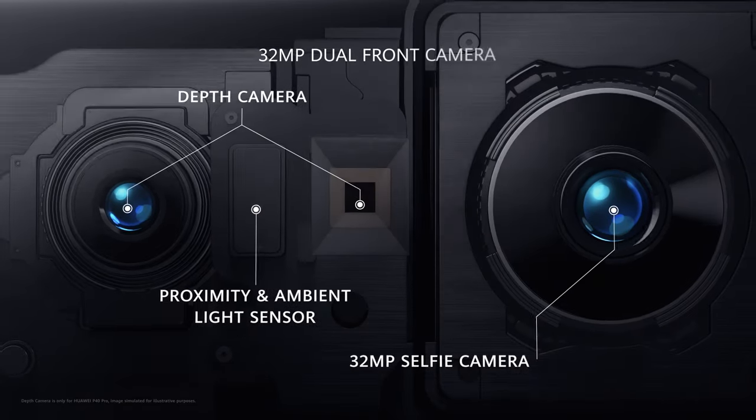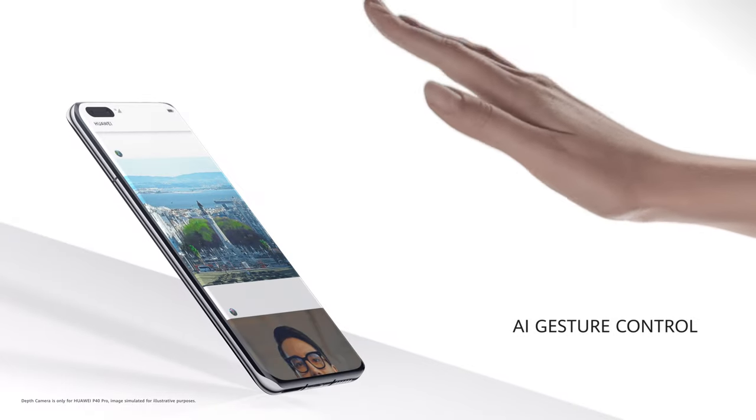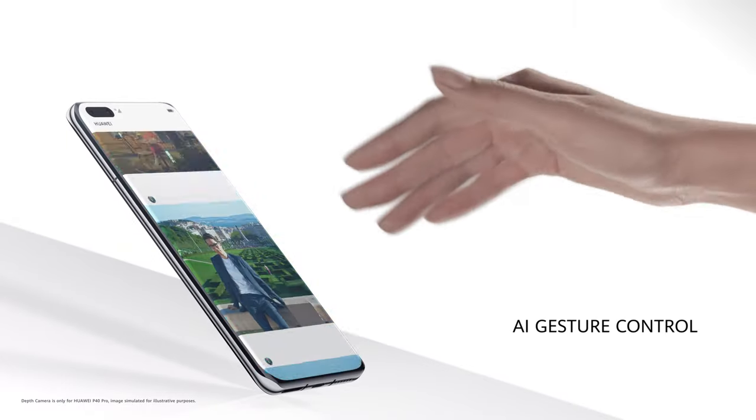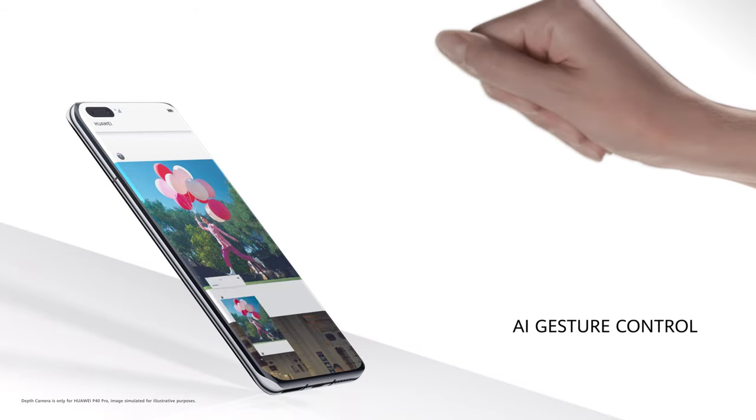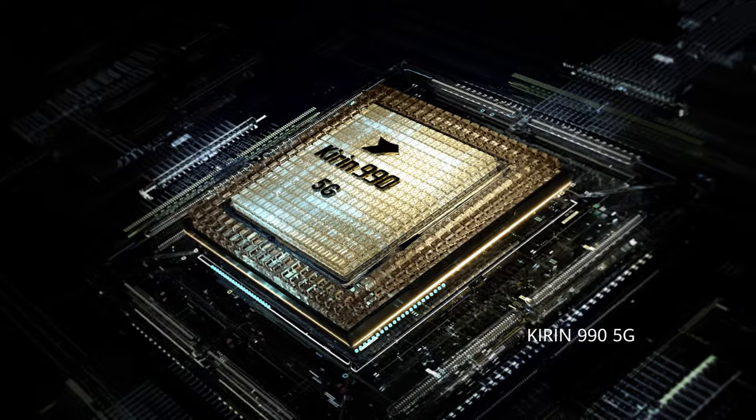The new front camera system has a 32 megapixel selfie camera. It also has depth sensing, which powers the AI gesture control. All of this power comes from the Kirin 990 5G SoC.